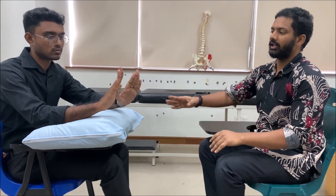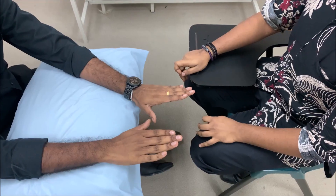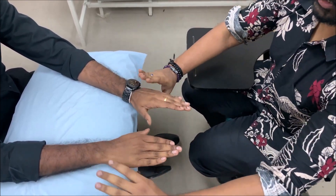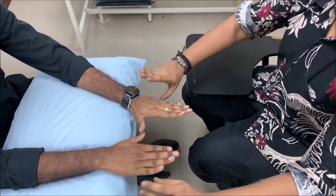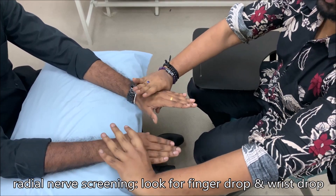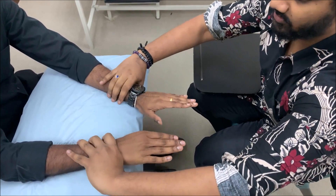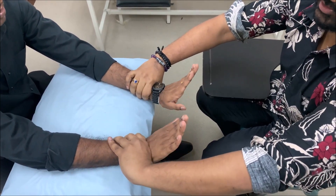For radial nerve screening, first immobilize to prevent wrist movement, and ask the patient to flex and extend the metacarpophalangeal joints. Also ask the patient to flex and extend the wrist joint. If the patient is not able to do any of these, the screening is positive for radial nerve.